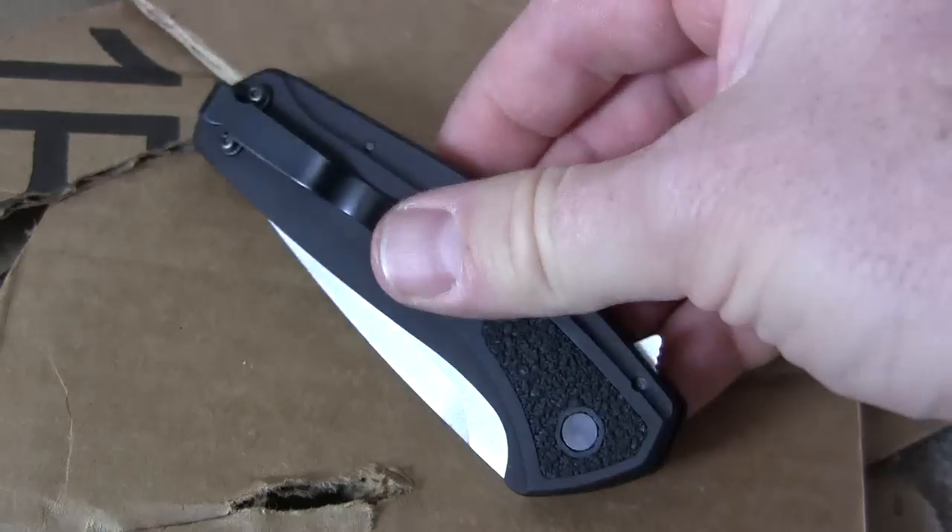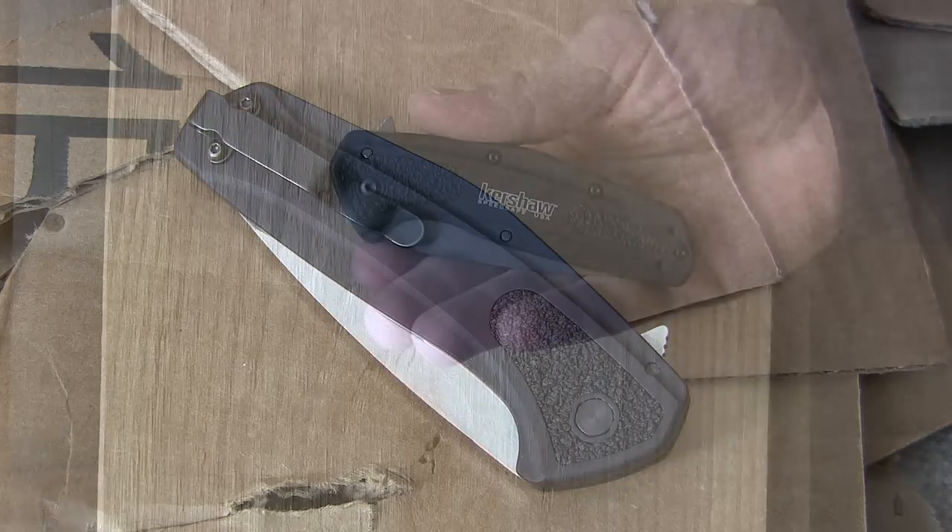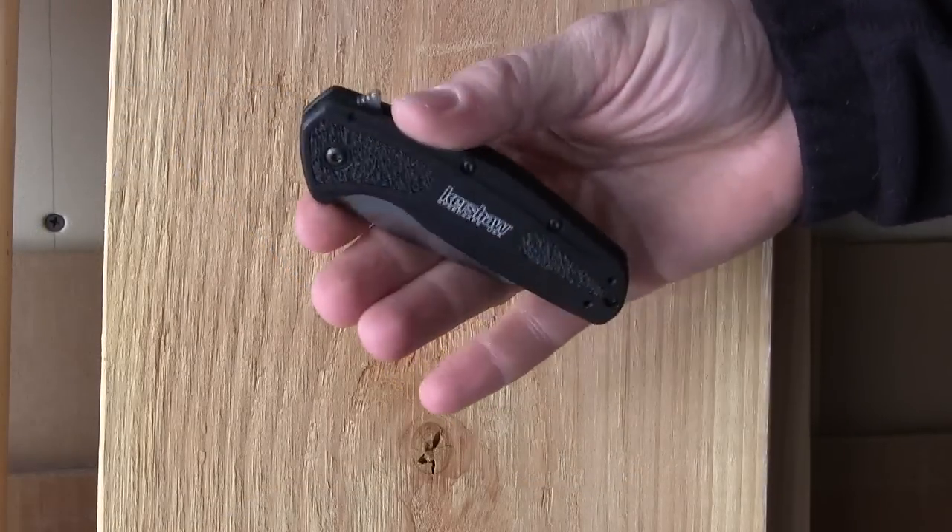Overall rating for carry options on the Kershaw Camber: five out of five. It's right-hand and left-hand ambidextrous, super deep ride, it's not going to fall out of your pocket, and they give you a lanyard hole. It's a home run — five out of five on the likability and rating for carry options.